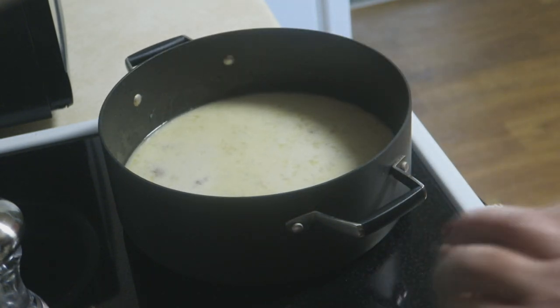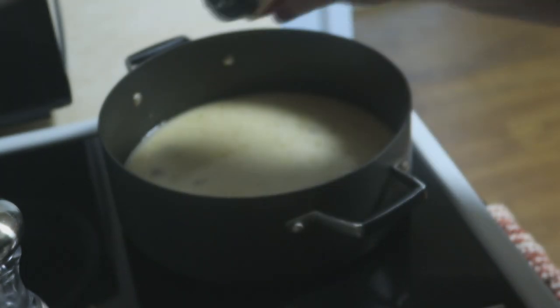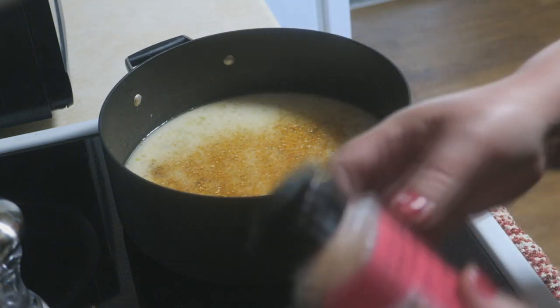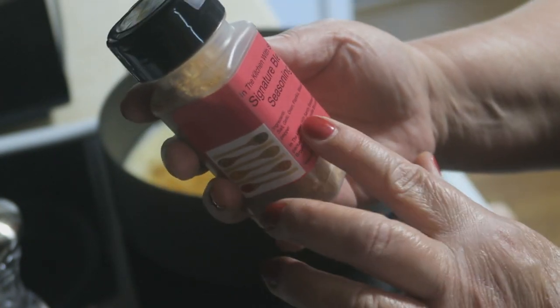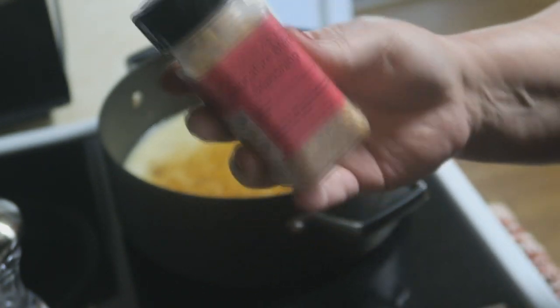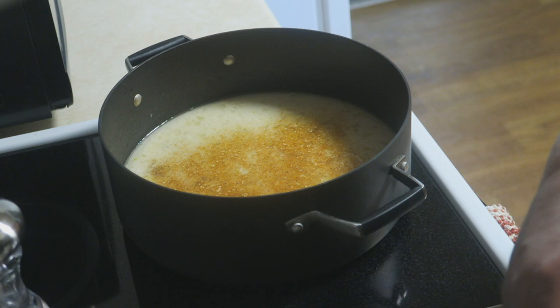What I'm using today to season this is my signature blend seasoning. If you have not ordered this, get on my Facebook fan page and order it — it is phenomenal. You're just going to add about a couple of shakes in there. It has a lot of my favorite ingredients: salt, garlic, paprika, onion, black pepper. It is truly delicious and it's only about $7 on my Facebook fan page at In the Kitchen with Sandy.